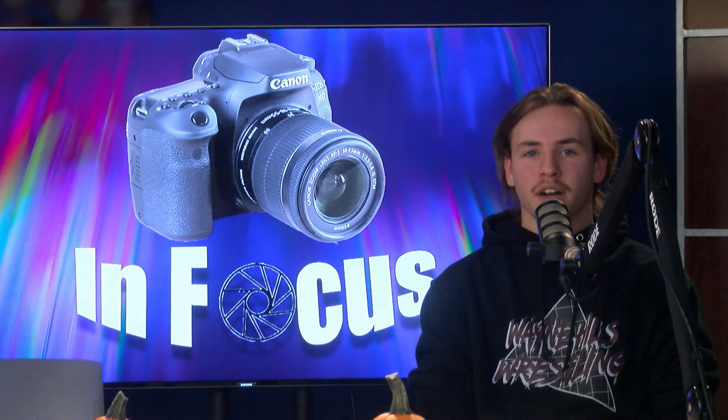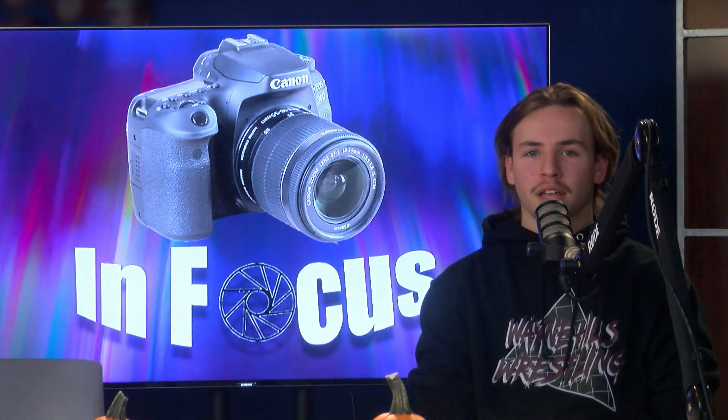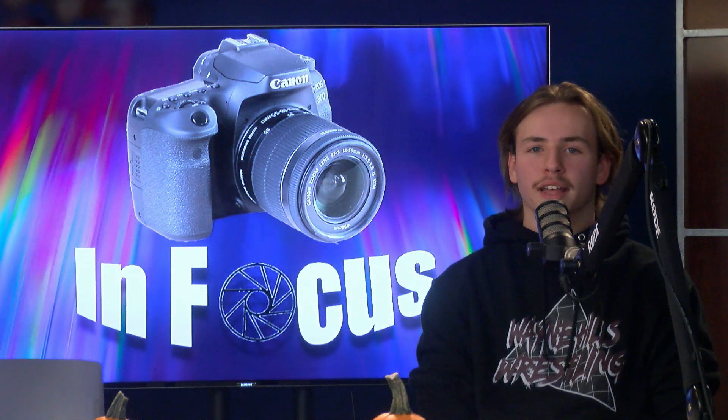That is all for today. The 24-70mm and the 70-200mm are two lenses that you could own and not need any other lenses. The fisheye lens is just a cool lens to have — it's cheap and it's fun to use. Thank you all for watching and I'll catch you next time.